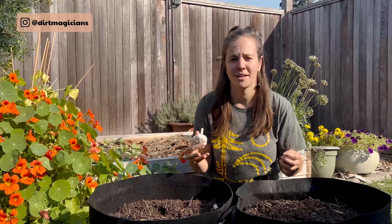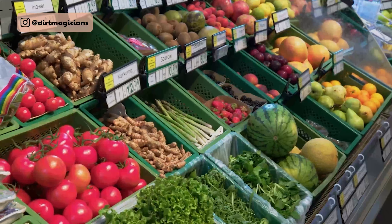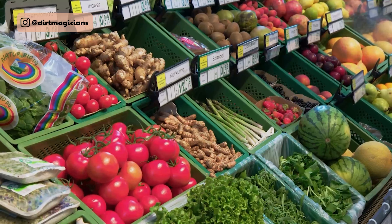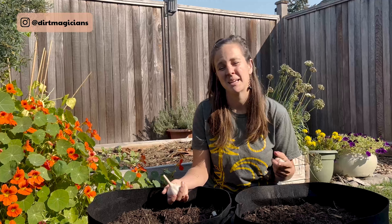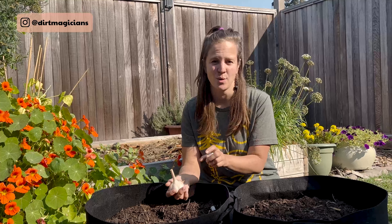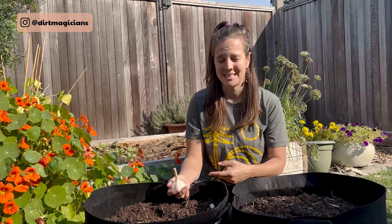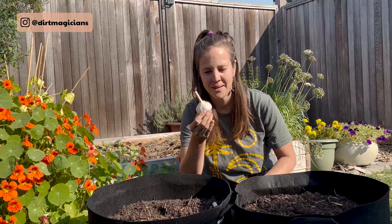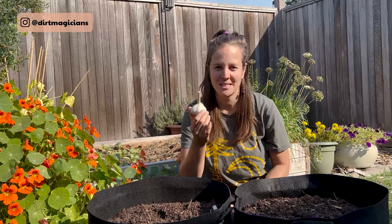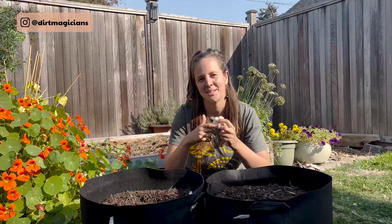Now that we've chosen between hardneck and softneck, where do we get our garlic from? I recommend not getting it from the grocery store because we don't know where it's been grown and it may not be adapted to our climate. My best recommendation is a local farmer with disease-free seed, because you don't want to bring disease into your soil. If you're saving garlic from last year, pick your biggest bulbs — I know it hurts because they're the best ones — but you're more likely to get beautiful bulbs of the same size the following year. For me in the Pacific Northwest, I love Red Russian garlic: big bulbs, big cloves, and really tasty.